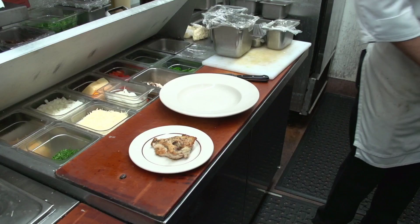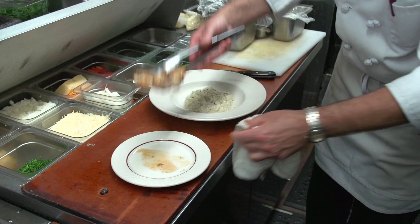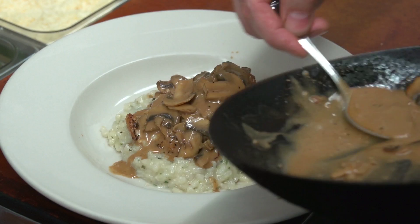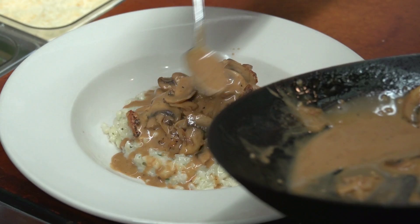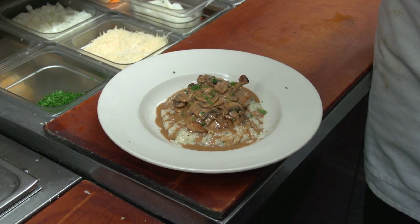We're going to put the wild mushroom risotto in a bowl, with the chicken breast sitting right on top. We'll pour the marsala sauce right over the top — the marsala sauce with the veal demi-glace will complement the wild mushroom risotto really nicely. We'll finish with a little chopped parsley and some fried arugula on top. This is our bone-in chicken marsala with wild mushroom risotto.